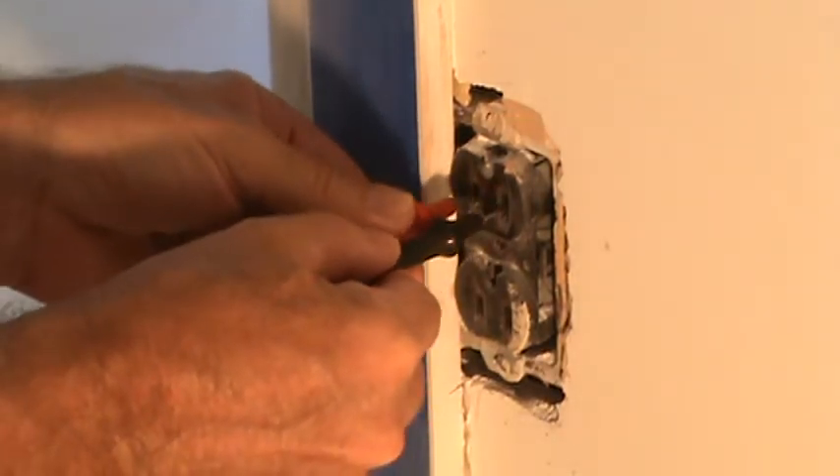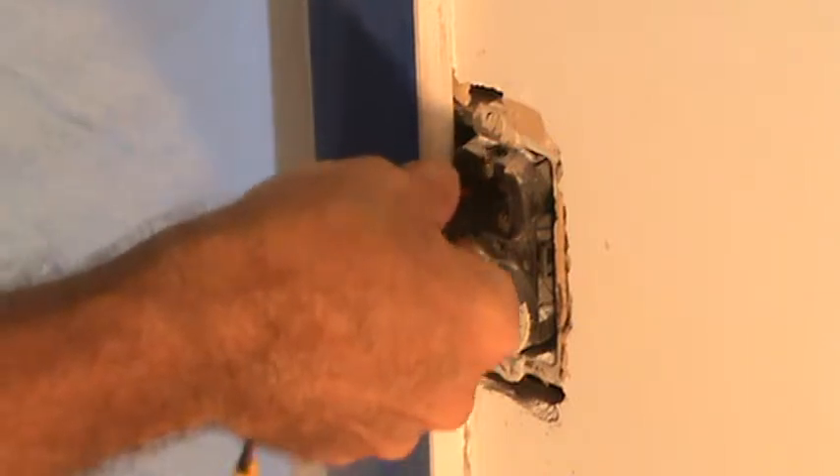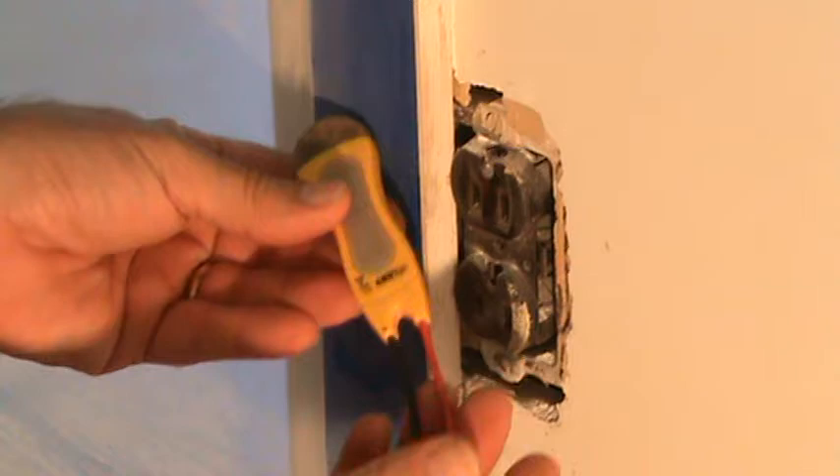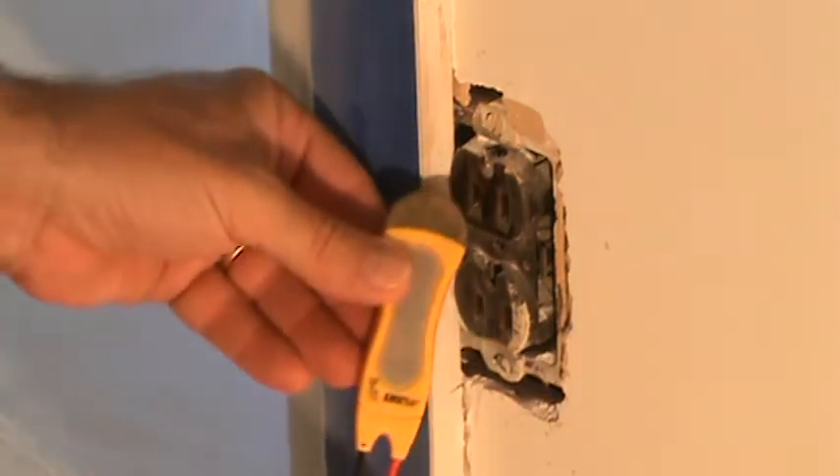I checked my tester on here before and after — nothing's showing up. I even put a radio in there to make sure. You don't have to have a little tester like this. You can just put a radio in there, or put a lamp in there, a drill, anything — you want to make extra sure the power's off before you start working on a plug.